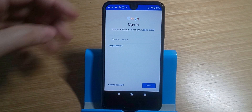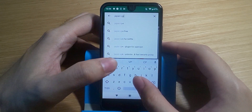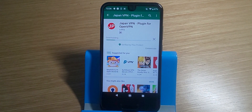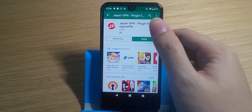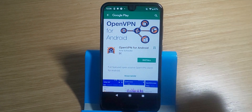To do that, let's go ahead and sign into the Play Store to download a VPN. Look for the app called JapanVPN. It's free and quite reliable. Once installed, it will prompt you to also install OpenVPN — that's okay, just install it, it's all free.